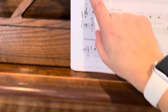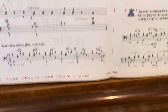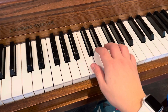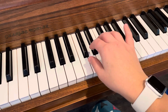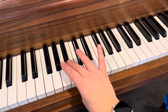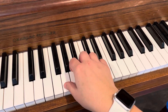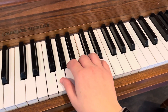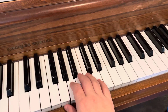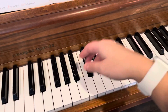They want you to write the key signature at the beginning of each line — write that F sharp. I would practice this hands alone, so start with the right hand. Third finger. And then we start out soft and get a little bit louder, and then soft again, louder, and then loud.